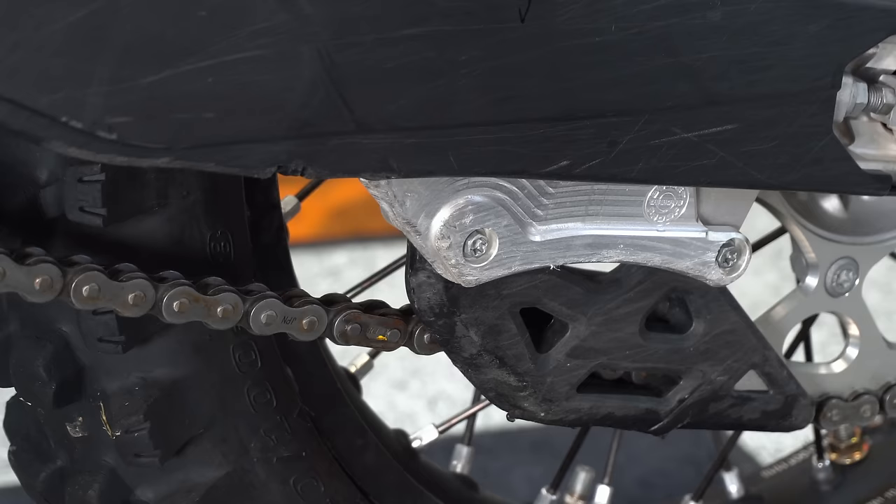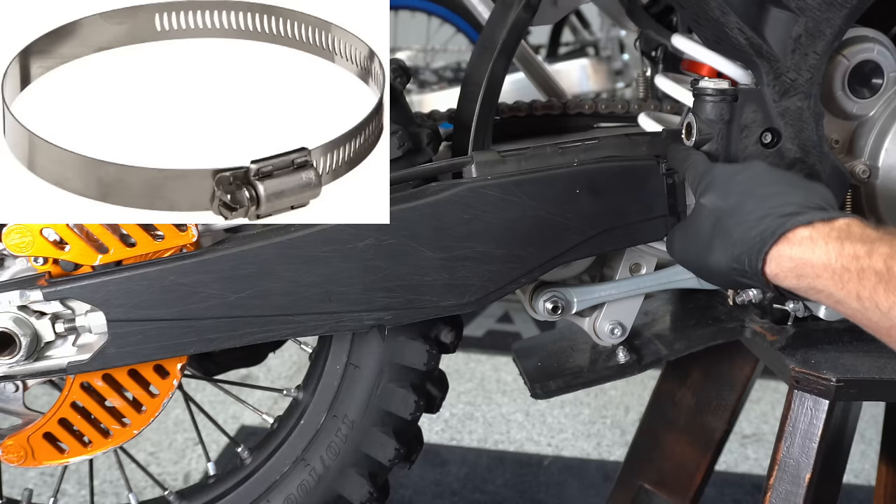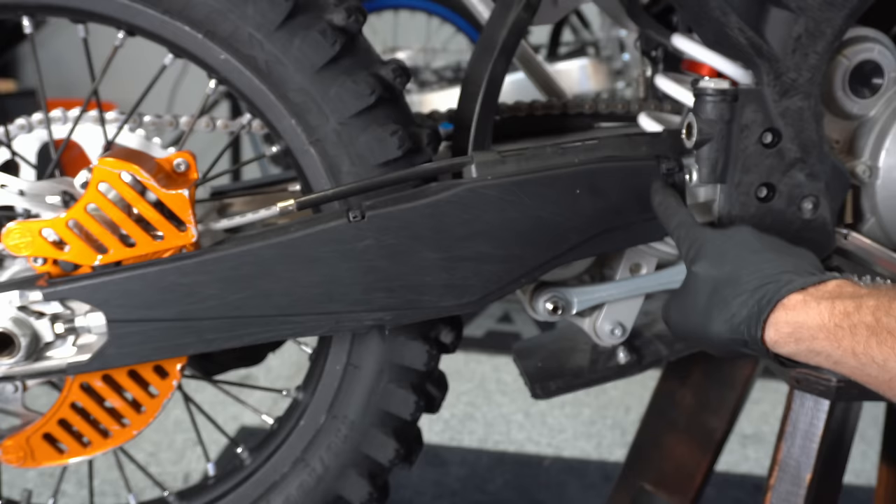If you're slamming through the rocks, you might need a chain guide guard to help keep from breaking those tabs off of your swing arm. You can get plastic swing arm guards to protect your swing arm, and you can also put metal hose clamps on these if you constantly are breaking off the zip ties they install with.